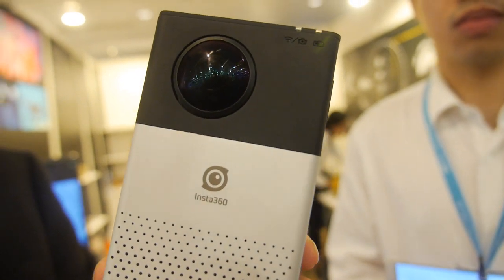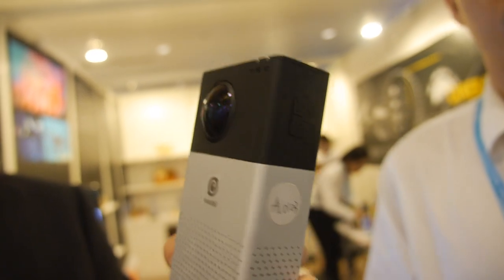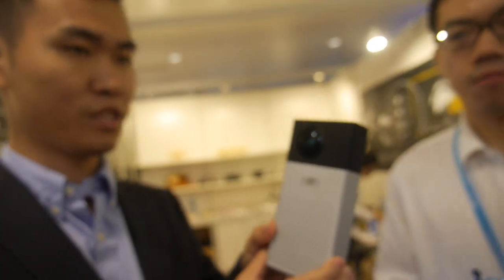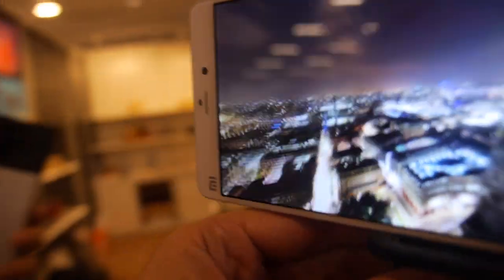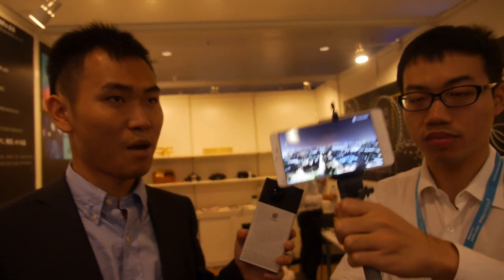This is Insta360 — a world-first 4K 360-degree video camera. This is a sample video recorded by our camera, showing 360 degrees: the sky, the ground, up and down, left and right — total 360.